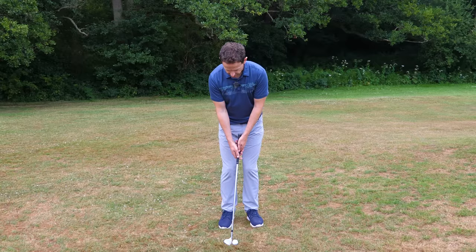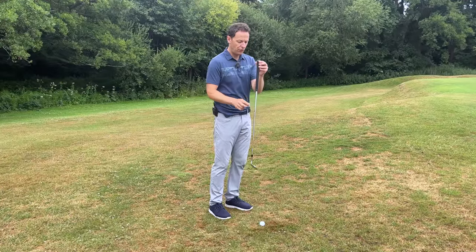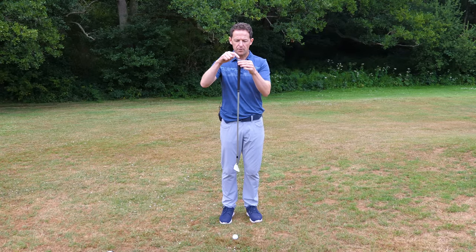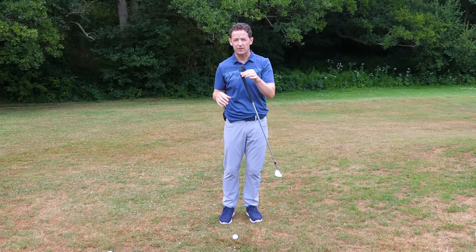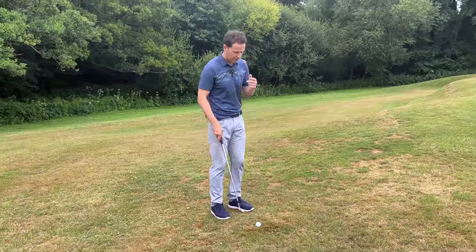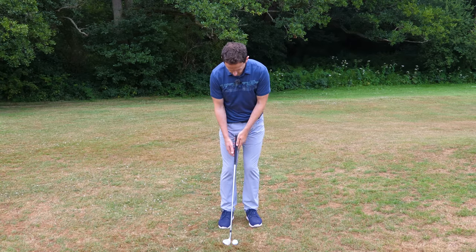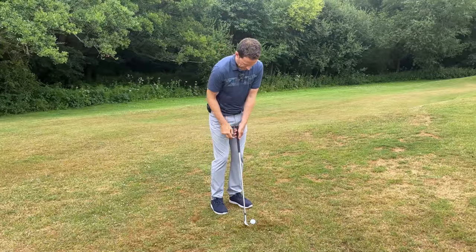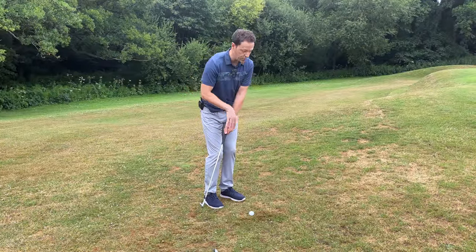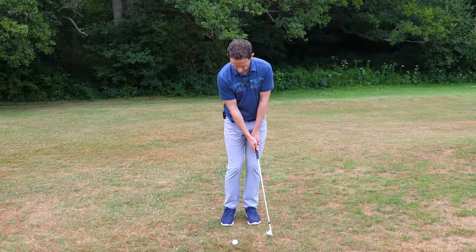The next thing the best players do is control the butt end of the golf club very well. They want the natural force of the club to fall beautifully underneath the golf ball so the butt end and the bottom part of the club pretty much line up through impact. They're able to do this every single time by allowing it to fall. The first thing I want you to do, once you've got your chipping set up, is let your wrist hinge a little bit. This controls the butt, leaving it roughly where it is, so it's a lot easier to simply fall down and fall underneath the ball.